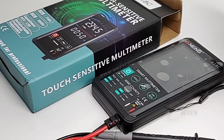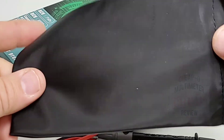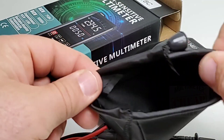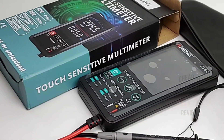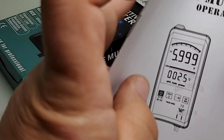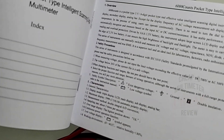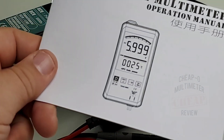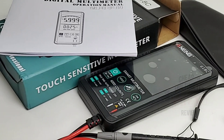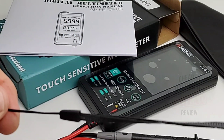That's why you get a nifty little carrying case — I love it. Just a plain jane vanilla little pouch, but if you're going to throw this in the toolbox you definitely want it protected to some degree. Nice touch. We also have a digital multimeter operation manual — not a bad little manual. It's in English and Chinese and gives you the basic lowdown of what you're getting.